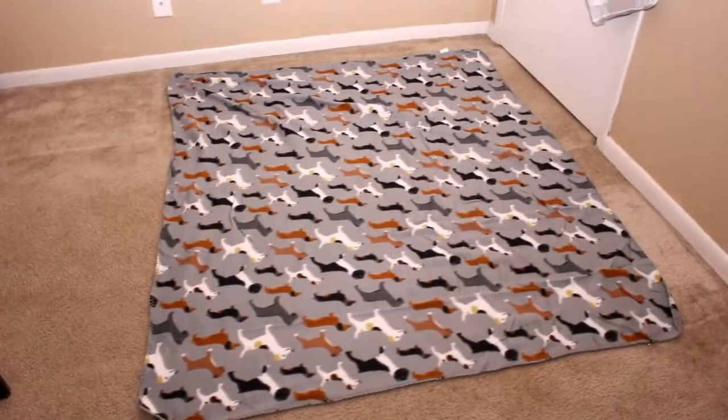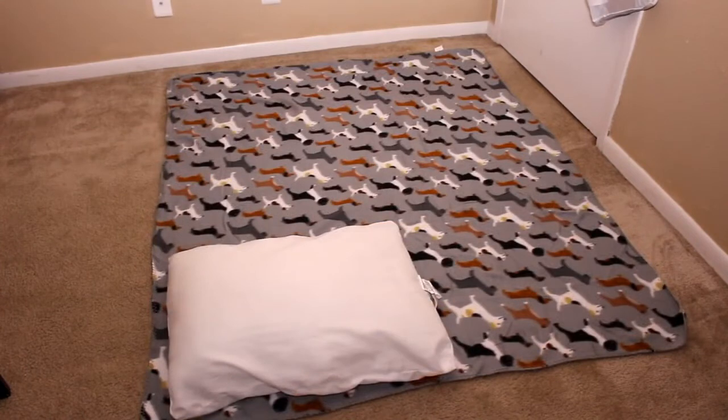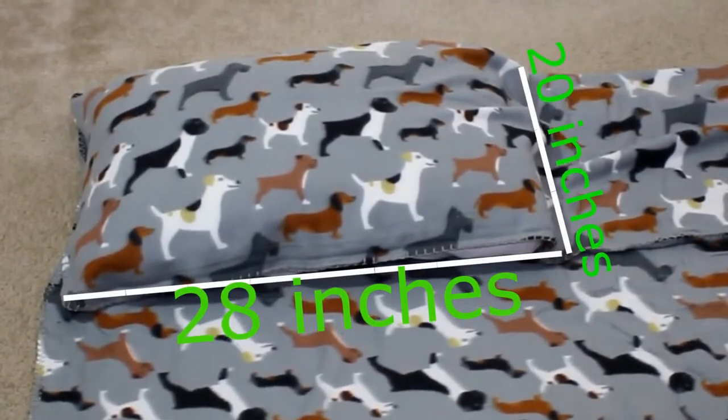To begin, lay your fleece out flat on the ground, then put your pillow in the corner leaving about a 1 inch allowance for you to sew. Now fold the blanket over the pillow, making sure the edge comes over far enough to basically cover the pillow completely. For a standard pillow it should measure 28 by 20 inches.